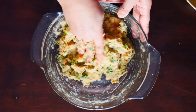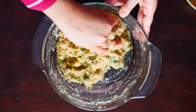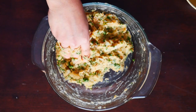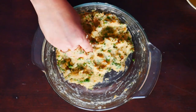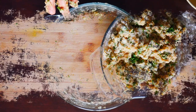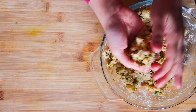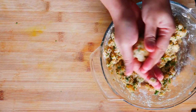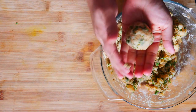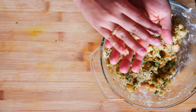So we've given this a good mix here and this is the type of consistency we want. Now we're going to roll this into whatever shape you like — you could make it into little patties or little balls, however you like. I'm going to make these into little patties. So we're going to start by just taking a little bit of our mixture, rolling it into a ball and then just gently flattening it, just like that, so it resembles a little patty.